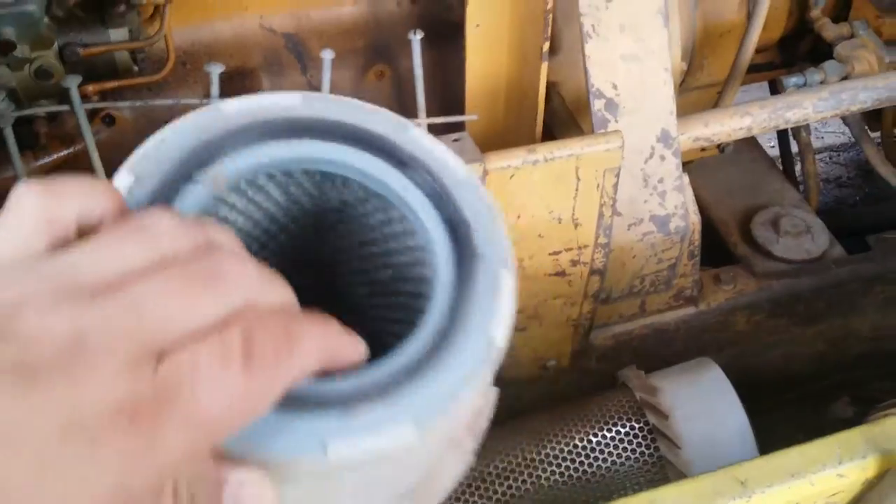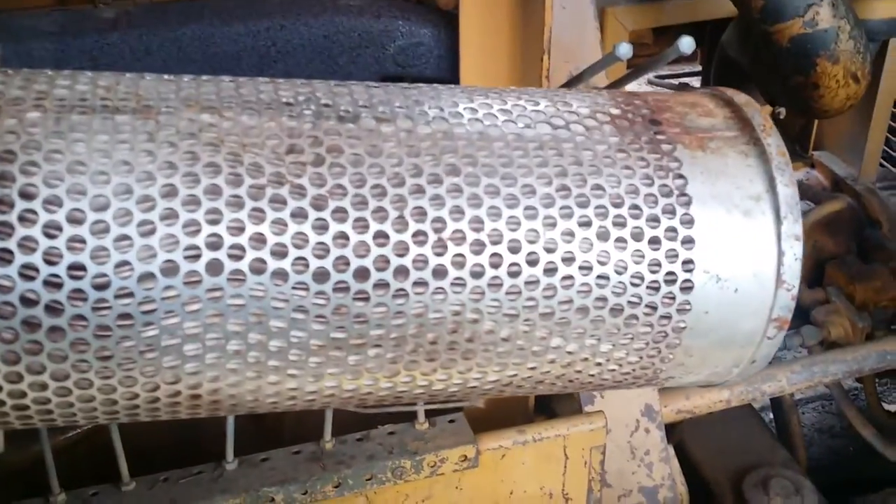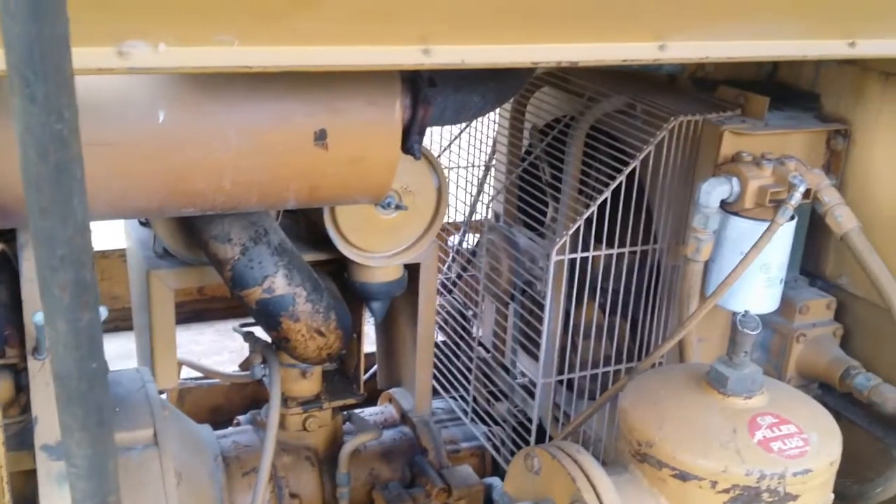You can see this wasn't clogged up. I just thought it was always good to just keep the filters and the oils replaced in this machine.